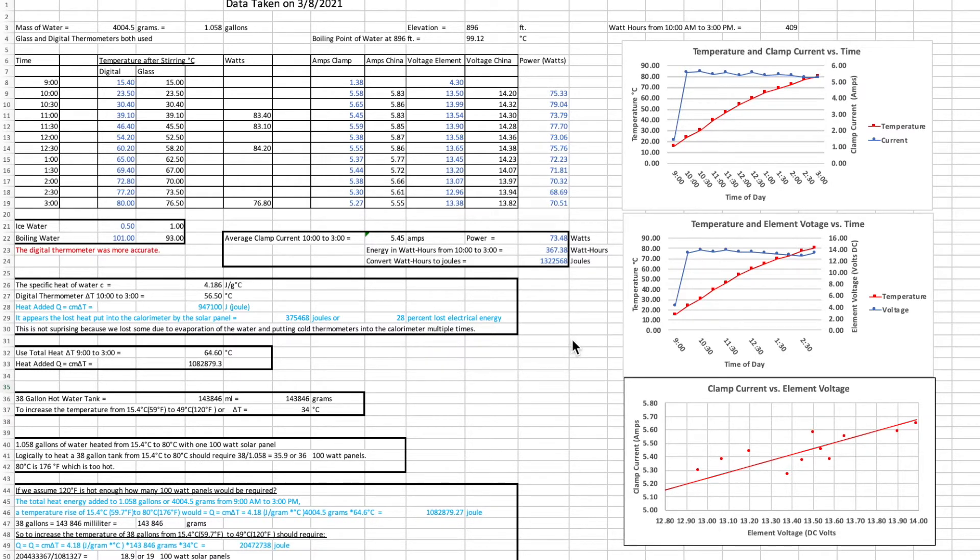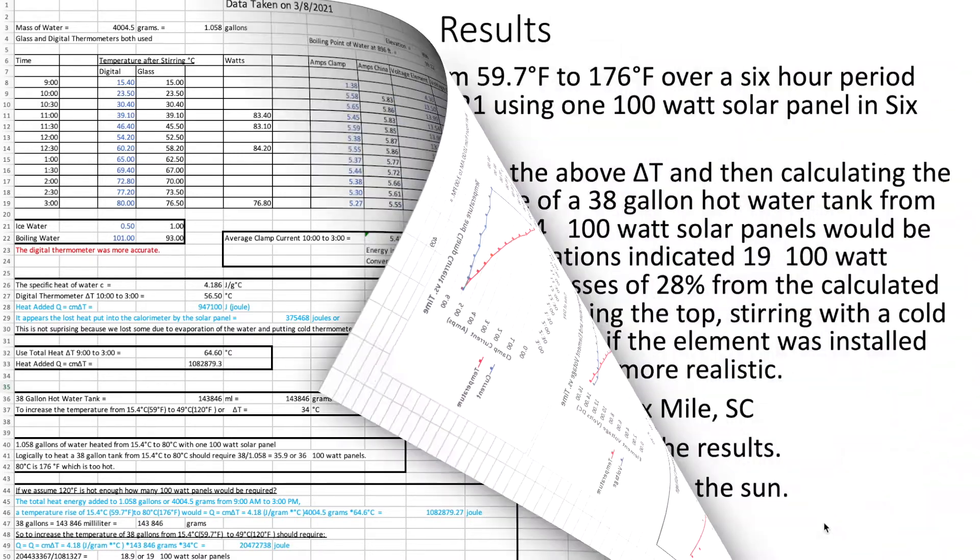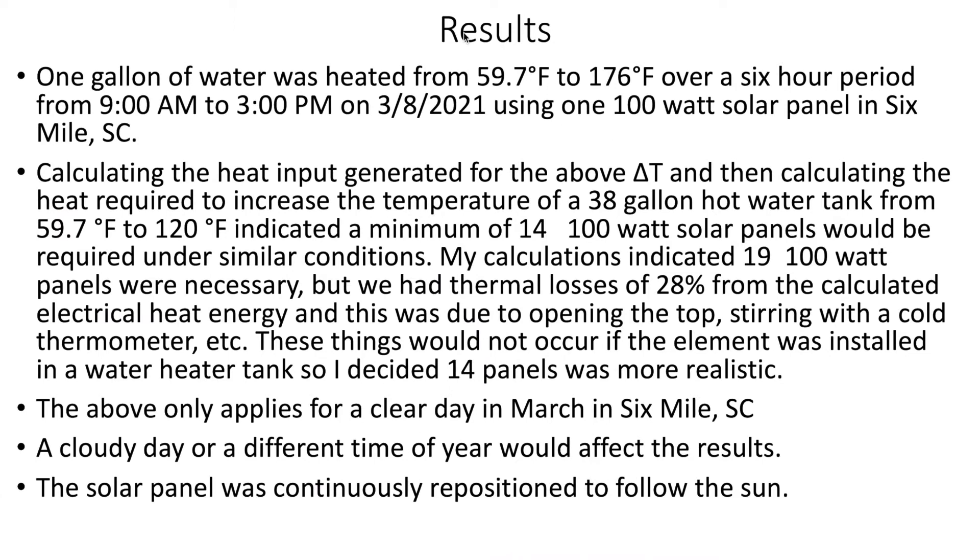I'm not going to spend a lot of time on it now, but if you have an interest, you can pause the screen and take a look. We used slightly over one gallon of water, which was heated from 59.7 degrees F to 176 degrees F over a six-hour period from 9 a.m. to 3 p.m. on March 8th, 2021, using one 100-watt solar panel in the 6-Mile, South Carolina area. We calculated the heat input generated for the above delta T — all this was done in Celsius.